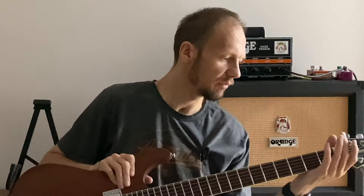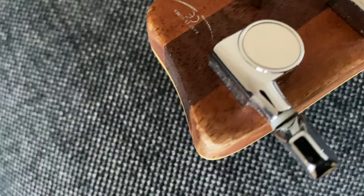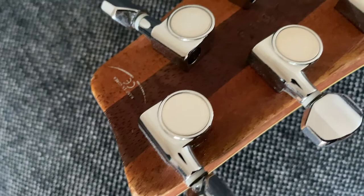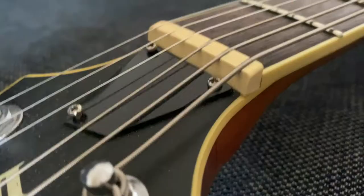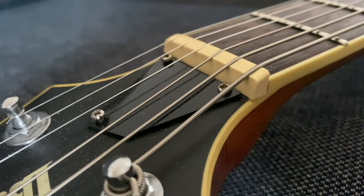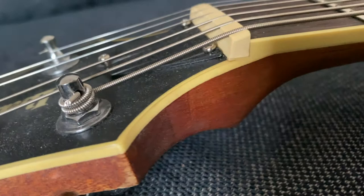The tuners are Korean-made and I think one of them is already broken — I'll probably have to change them sooner or later. A lot of people have upgraded the tuners to locking tuners and replaced the nut, because it's a plastic nut and it doesn't look like it's well fitted in the slot. So that's probably one of the upgrades I need to think about.